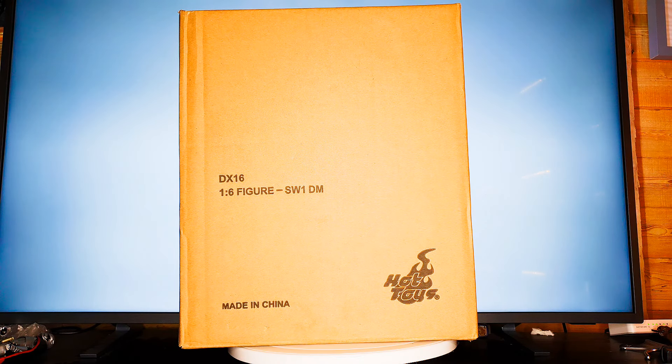There's a giveaway for those that know Hot Toys — it's the DX16 one sixth scale figure from Star Wars Episode One: Darth Maul. I've already mentioned I have the Darth Maul from Sideshow, and you will get a comparison in this video — if I have time, if not I'll make a separate video about it.